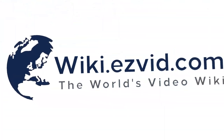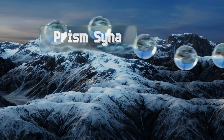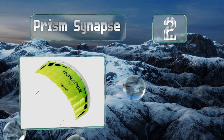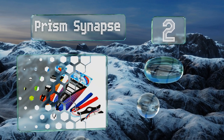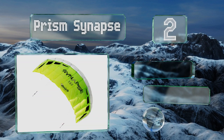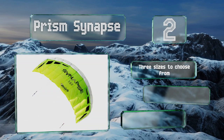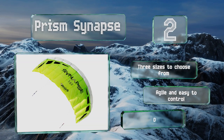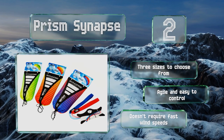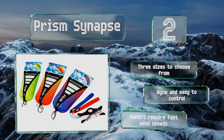At number two, the Prism Synapse has a parafoil design which means there's no rigid frame to break if you accidentally crash it into the ground. This makes it a great choice for learning the basics of two-line flying. It also packs up small for convenient transport. There are three sizes to choose from and they're all agile and easy to control. This one doesn't require fast wind speeds.